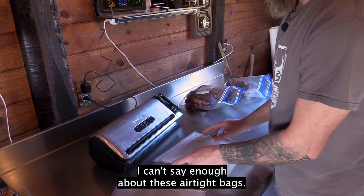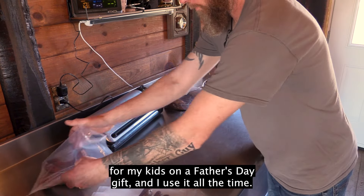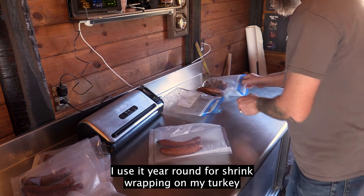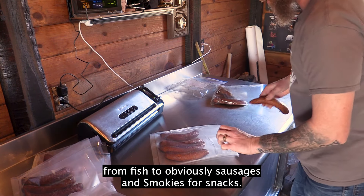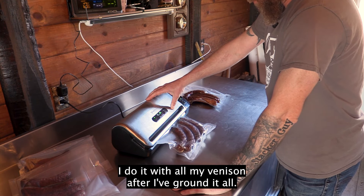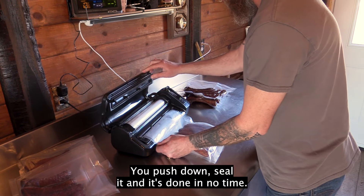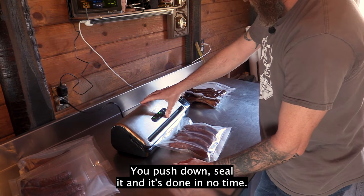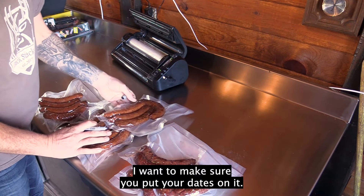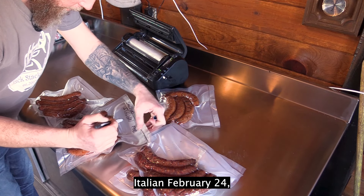I can't say enough about these airtight bags. I got this Food Saver from my kids as a Father's Day gift and I use it all the time, year-round — for shrink-wrapping all my turkey in the spring, from fish to sausages and smokies for snacks, and all my venison after I've ground it. It works extremely well. It's very simple: push down, seal it, and it's done in no time. For the final step, make sure you put your dates on it — smoked, February 24th.